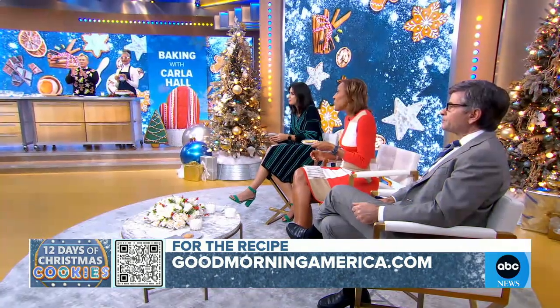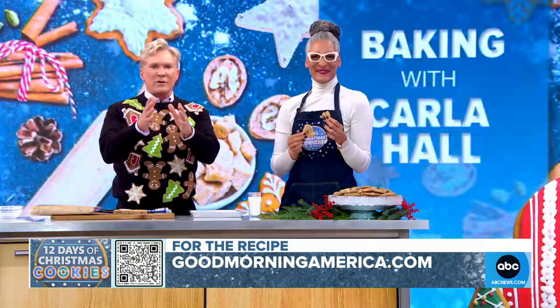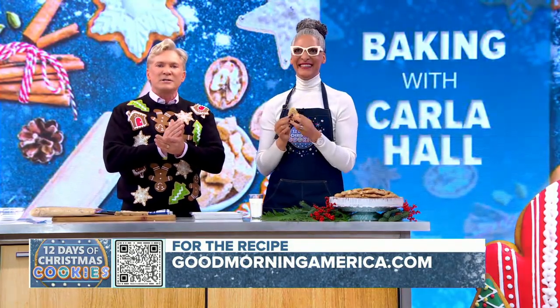Scan the QR code on the bottom of your screen to get this recipe at GoodMorningAmerica.com. You can catch the lovely Carla Hall on the Holiday Baking Championship: Gingerbread Showdown, Mondays on the Food Network.